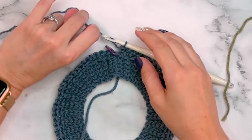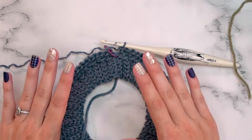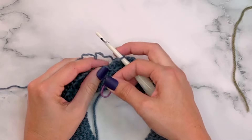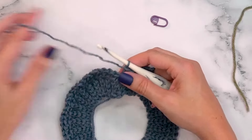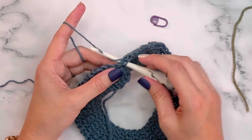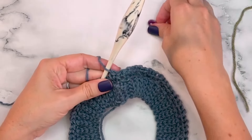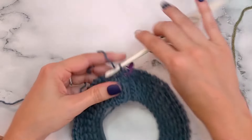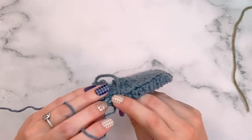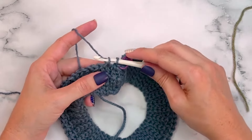For round two, we start working split single crochets, which will be used for all remaining colorwork rounds — no joining, continuous work. Insert your hook into the next stitch for a split single crochet, yarn over, pull out that loop a bit, yarn over and finish. You'll see we enter the hook right in the center of the V, and on the back there's an upside-down V where the hook comes through — essentially splitting the center of that stitch.